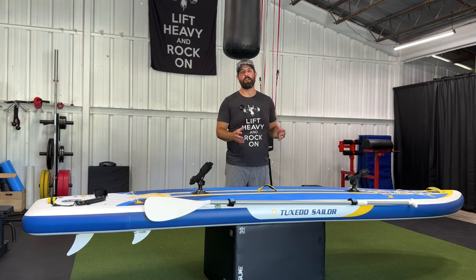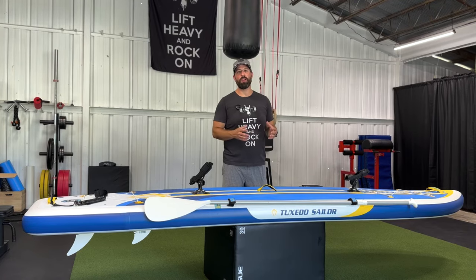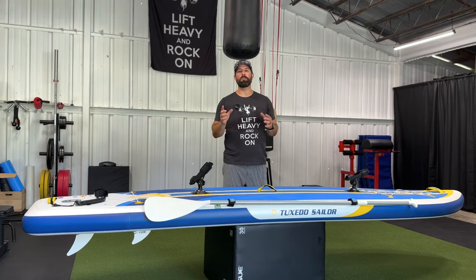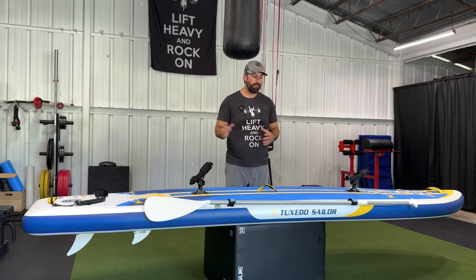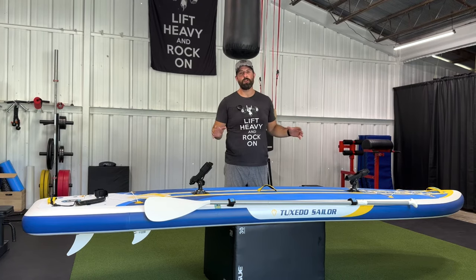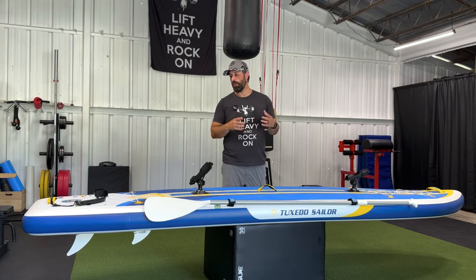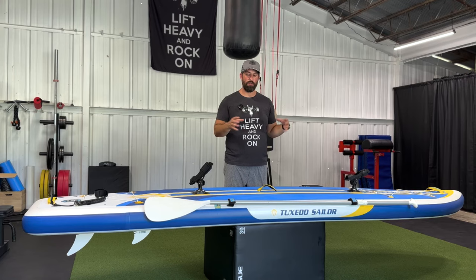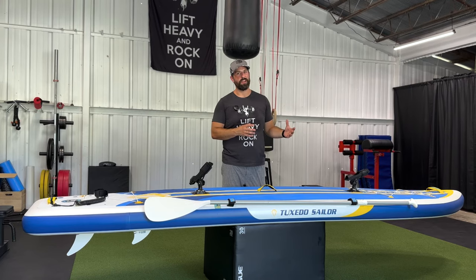You just finished an awesome day on the water on your paddleboard. Now you want to make sure you take care of your paddleboard and put it away correctly so that you can enjoy it for many years to come. First thing you want to do is make sure you spray your board off — get all of that lake or ocean water off, all the dirt and grime. You don't want to leave that on your board when you put it away in your bag because it's going to smell, it's not going to make your board look good, and it's going to slowly deteriorate all the components.